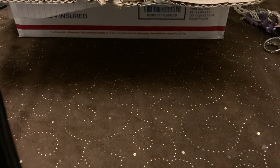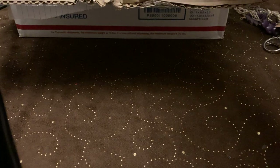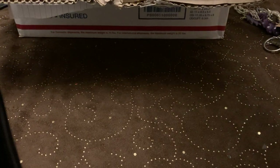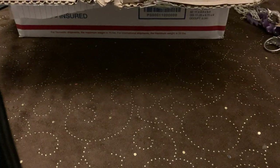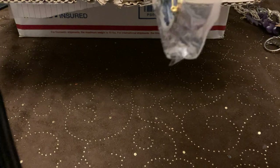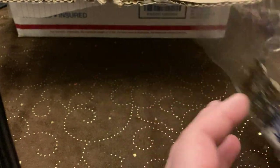Hey guys, it's time for another jewelry unboxing! First we got bubble wrap — always useful. All right, so we got some brooches.